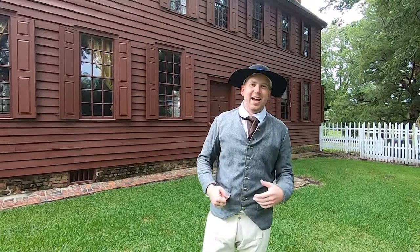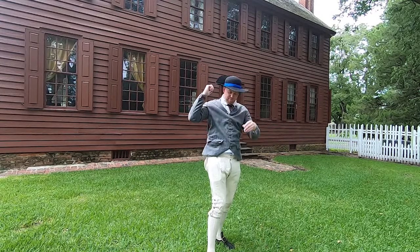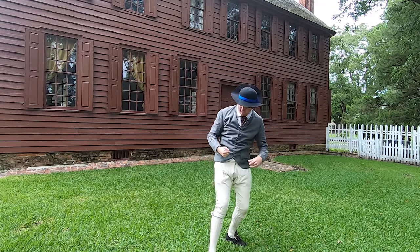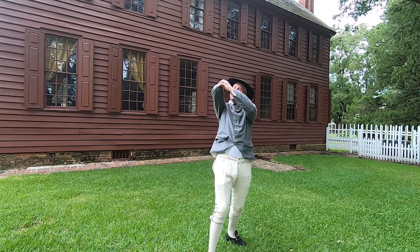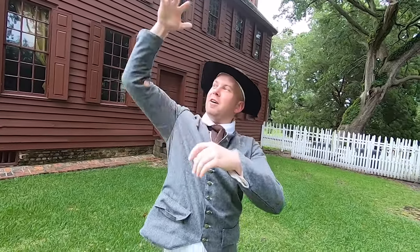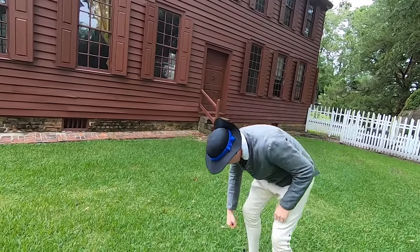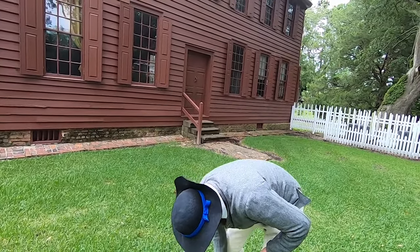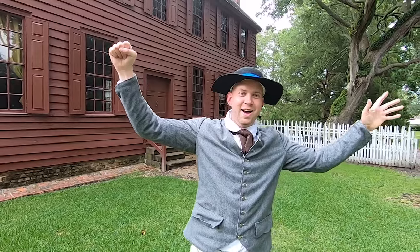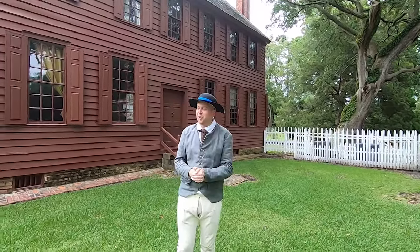Hey, look at that! Got some practice in earlier today — that's the only way I was able to do it. Let's try that again. A little more difficult than it looks.